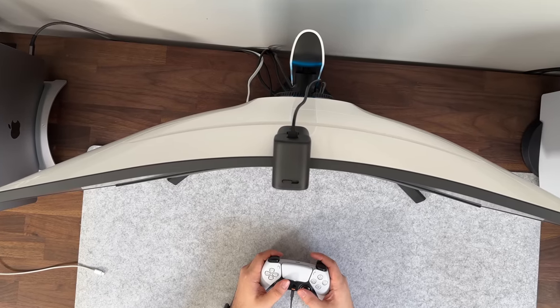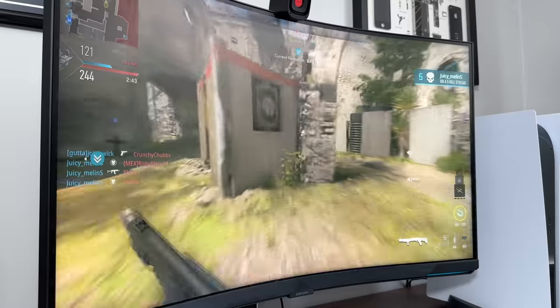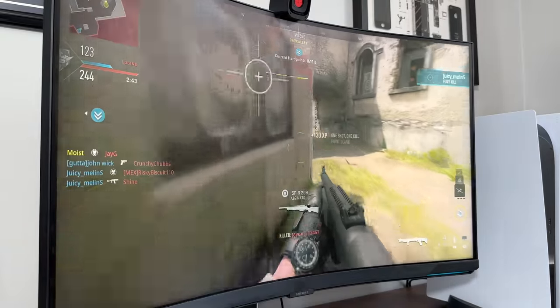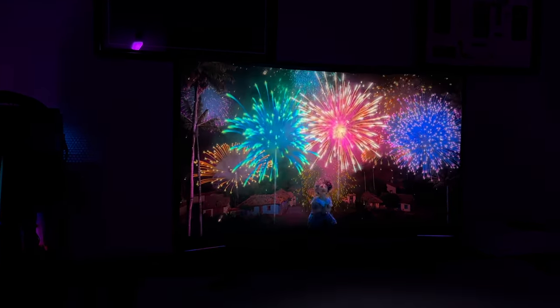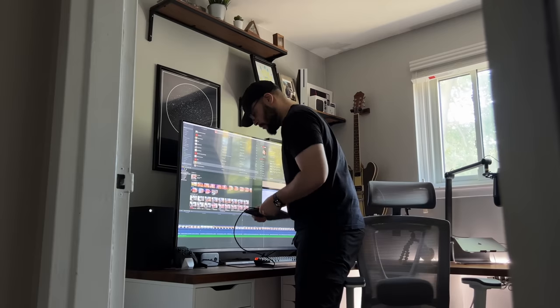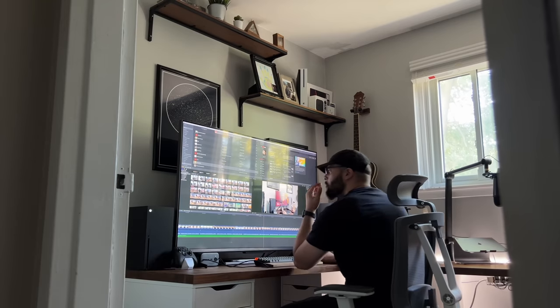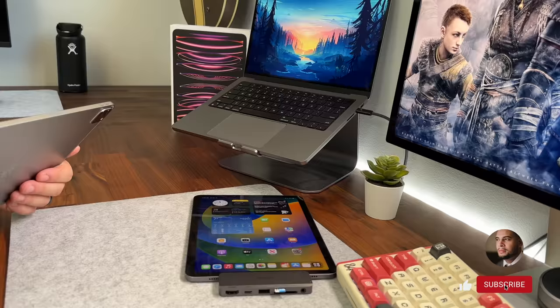This also marks my first 4K curved monitor experience, and with HDR, a whopping 240Hz refresh rate, and a whole lot for your gaming experience, there's a lot to unpack here. It isn't perfect, but either way, welcome to my review of the Samsung Neo G8. On this channel I cover tech, gaming, and a few things in between, so if you enjoy the video leave a like or subscribe.